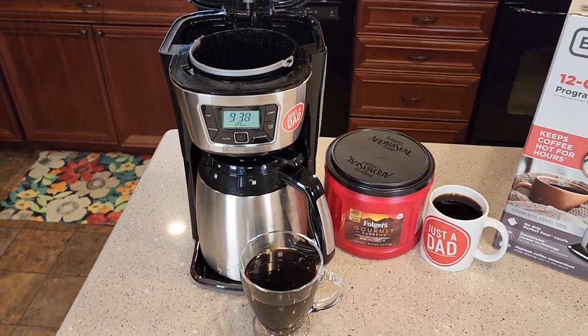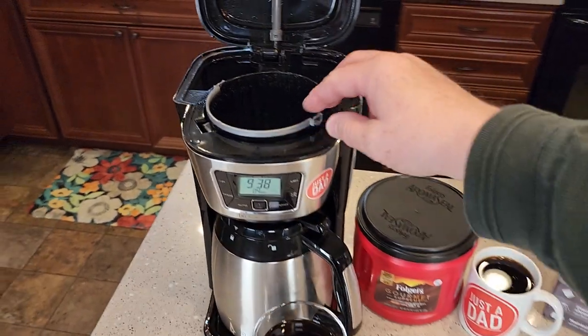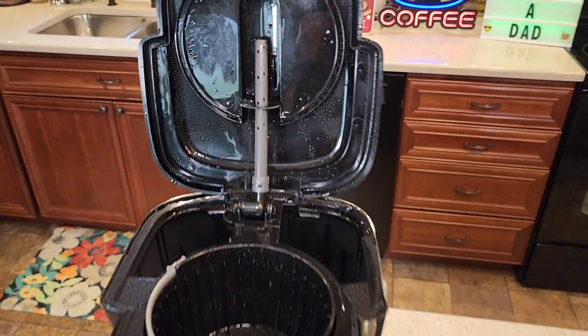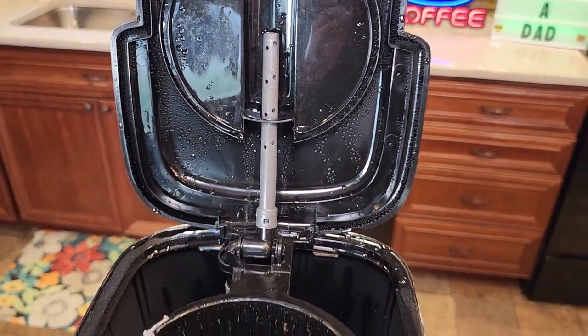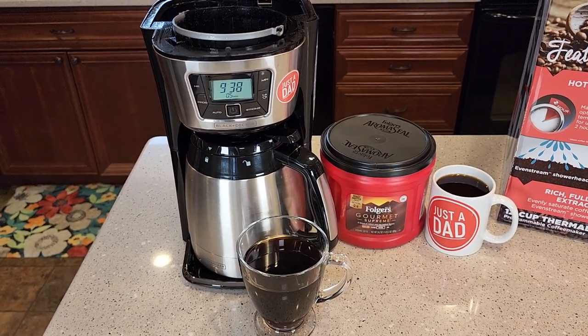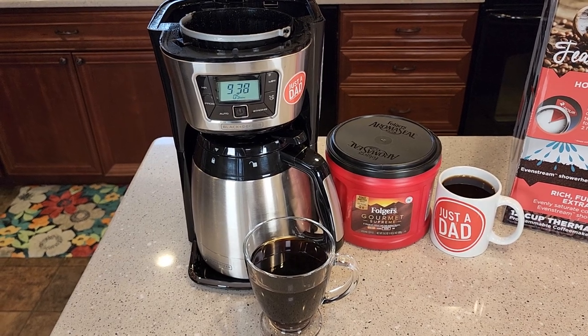I really liked this coffee maker. I think it makes a great cup of coffee. Cleanup is very simple — this is dishwasher safe. I do think that brew head kind of does make an even distribution of the water. This is just a standard basic coffee maker that makes a great cup of coffee. Thanks everybody for watching.